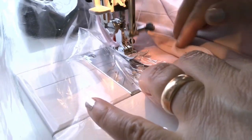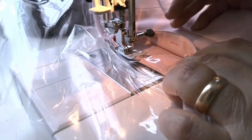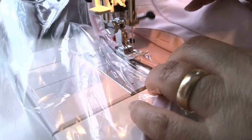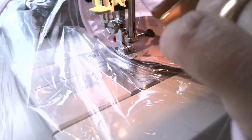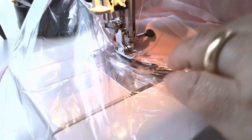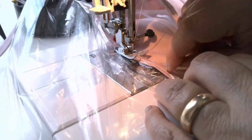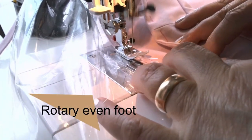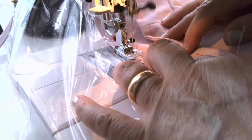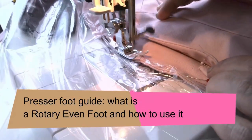Step 12: Sew the vinyl shield. Keep the vinyl side up and the fabric side down on the needle plate. Stitch length is 3 mm using a straight stitch. If your sewing machine doesn't want to move over vinyl, use a Teflon presser foot — I use it to sew leather all the time — or a walking foot, or a rotary even foot. Read about the foot in my tutorial, Presser Foot Guide: what is a rotary even foot and how to use it.